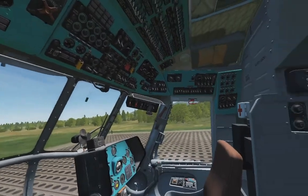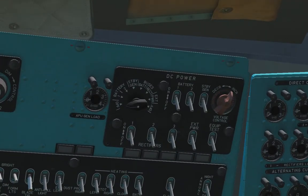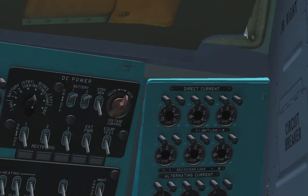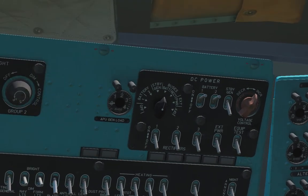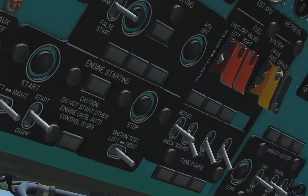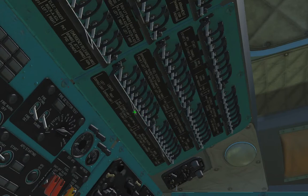First of all, we need to turn on our batteries, first and second. Then we need to check our battery voltage on this instrument — it should be 24 volts. Then we need to turn on our circuit breakers.